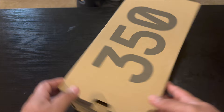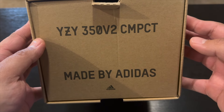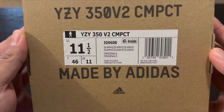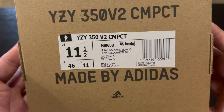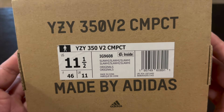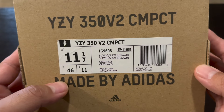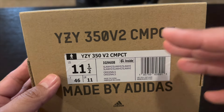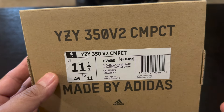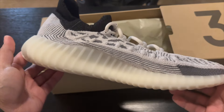To start it off we have a pair of 350 knits, which are the CMPCT — I think it's 'compact.' I got these in the black and white colorway. I got them in 11 and a half because I usually wear a 12, but I went 11 and a half since they look kind of form fitting, and if they're too big it'll look a little weird. You guys have probably seen these — these are old.